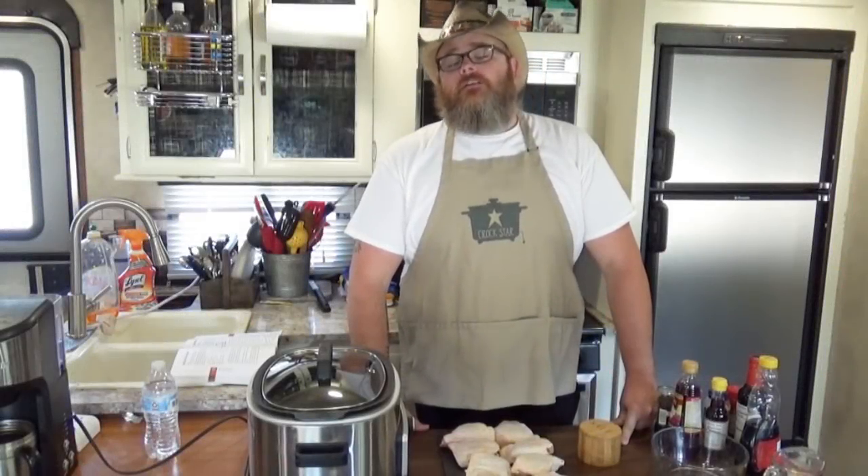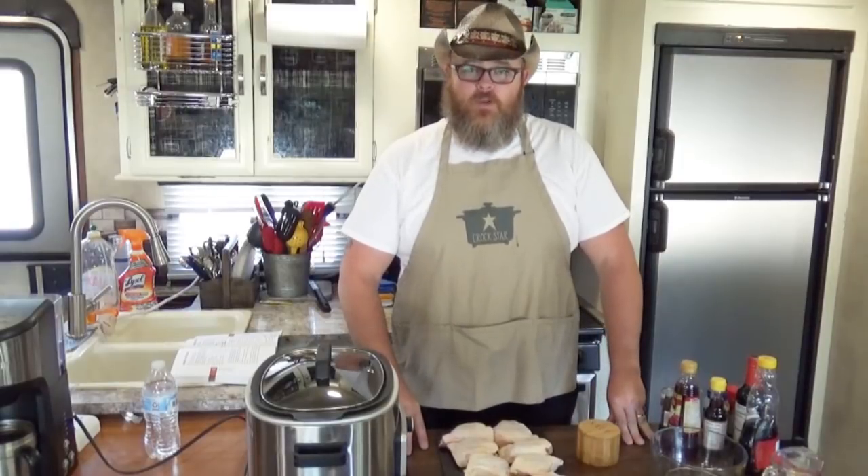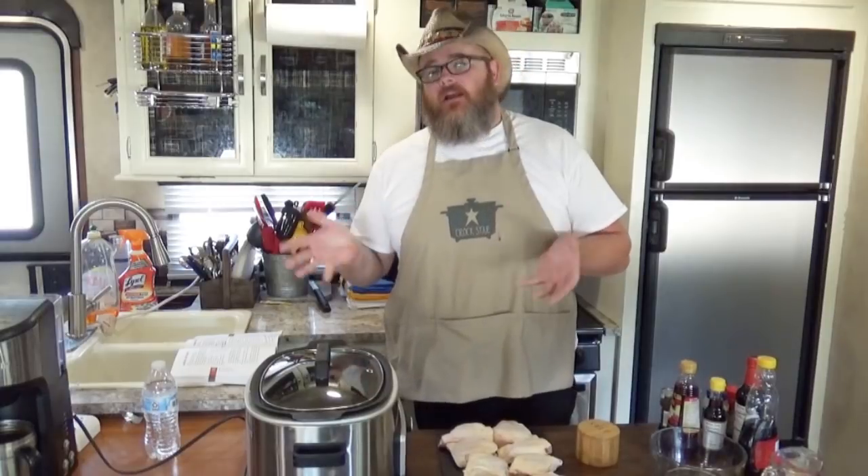Hey y'all, welcome back to another edition of Cooking Chris's Dishes with me, the good old boy. And today we are going to be making another dish from recipesthatcrock.com, and it's going to be a little bit on the Asian-inspired side.